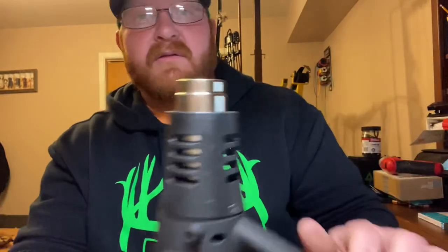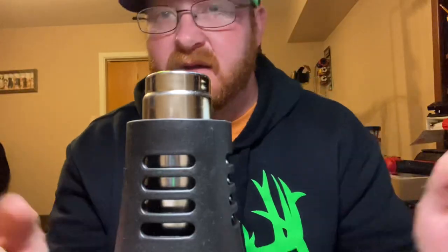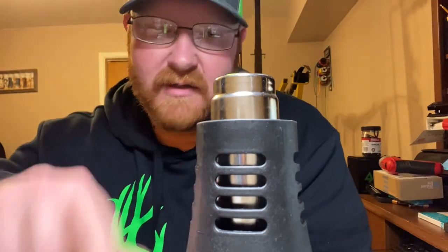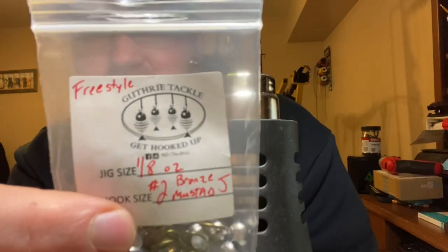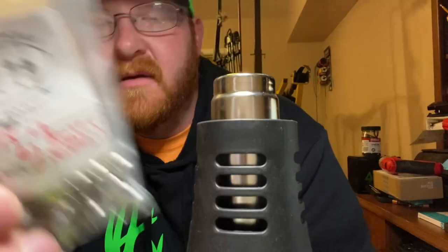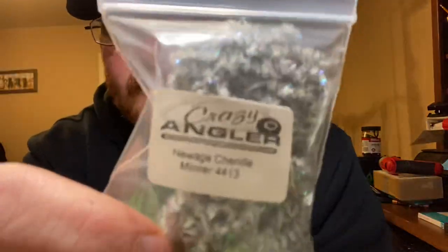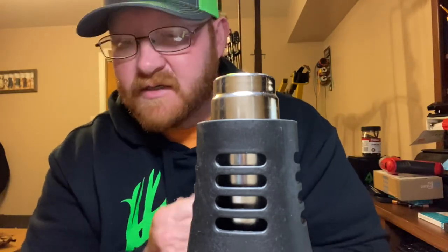You guys are just going to need your own heat gun. This one right here is from Harbor Freight — nothing special about it, it's just going to get the job done. The paint we're going to use tonight is going to be Disco Silver, and this is from TJ's Tackle, ordered online. They've got every color you can dream of — I've got a box full of different colors, but tonight we're going to use the Disco Silver. We're going to use Freestyle Jigs 1/8th ounce, number two bronze mustard J hooks from Goltry Tackle. We'll also have products from Crazy Angler — this is the actual chenille I'll be using. And of course, got to add some bling — that also came from Goltry Tackle.